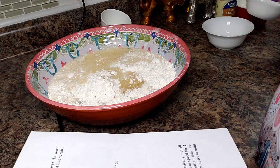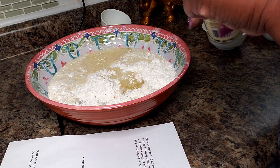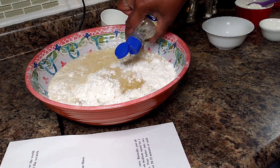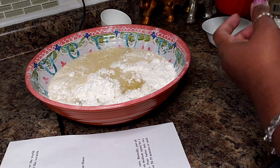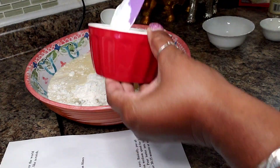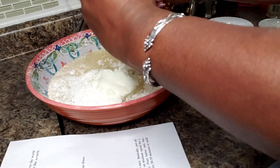I'm gonna put in a teaspoon of almond extract. My oven is preheating at 350, and I also have one cup of sour cream. I'm gonna get all of this in here and use my hand mixer to get it combined.